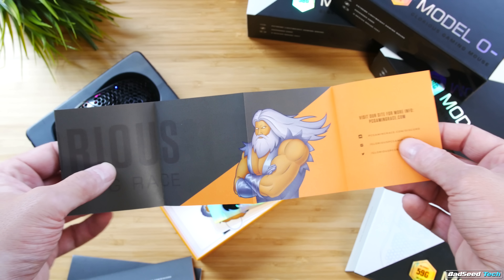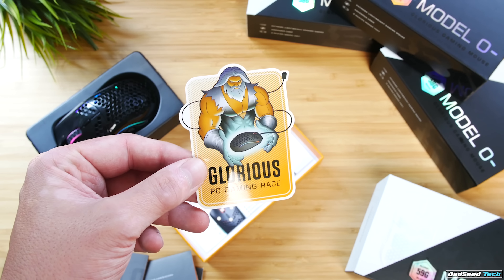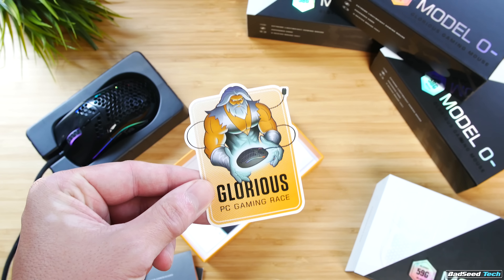Packaging here is largely the same — a nice looking display box. Internal stuff has a bit of an upgrade here with a new sticker inside. Who doesn't love a guy with a mighty beard, right?